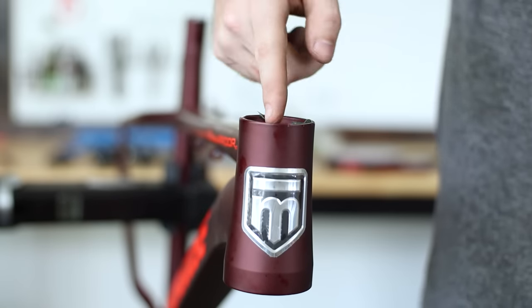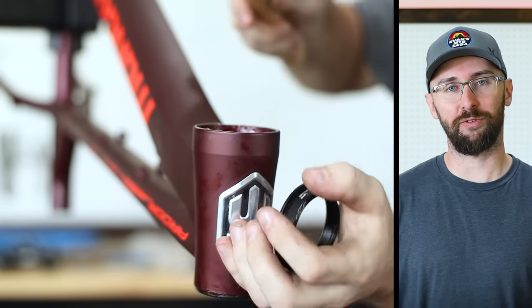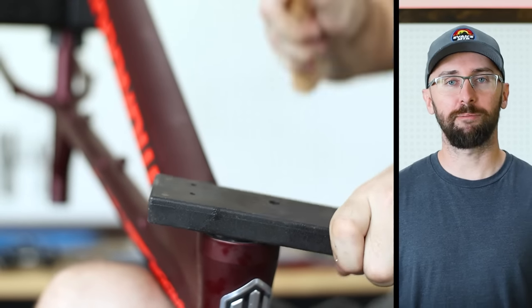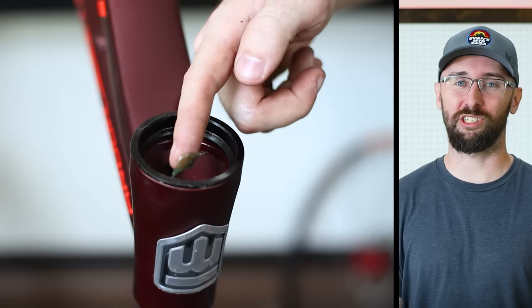Let me know in the comments if you think that's heavy. Now let's install the new headset cups with the plastic mallet. Usually tapping these cups in is not this difficult — maybe it's the gummed up head tube. I'm sure a headset cup press would make this a lot easier, but I don't want to buy two specialty tools for this build.